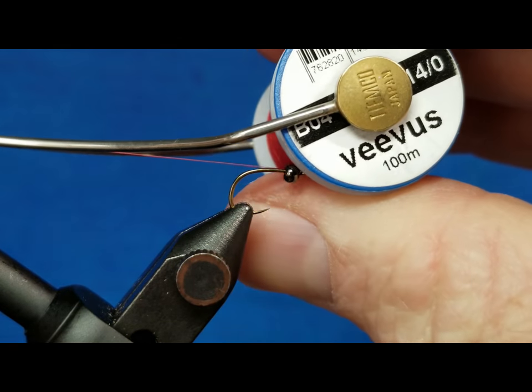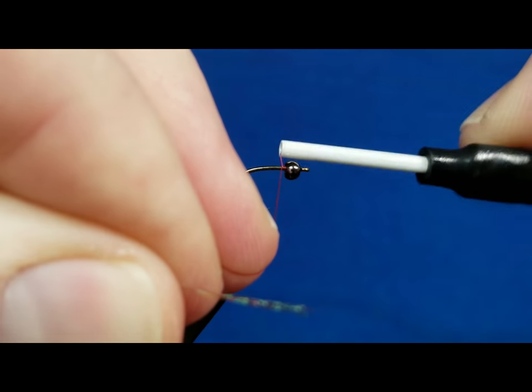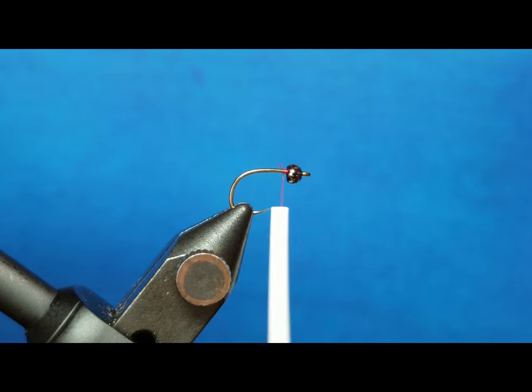For this I'm using a red Bevis 14-0. I'm going to come in right behind the bead, catch that thread there, and clip my excess.